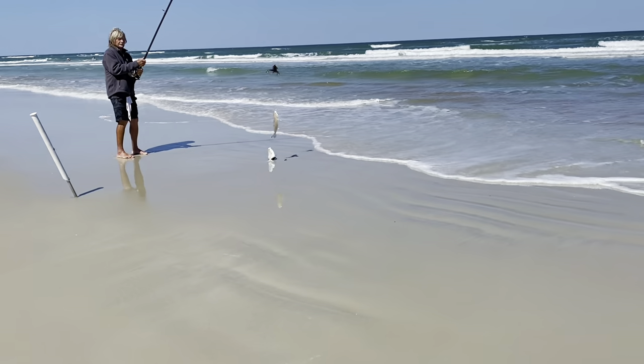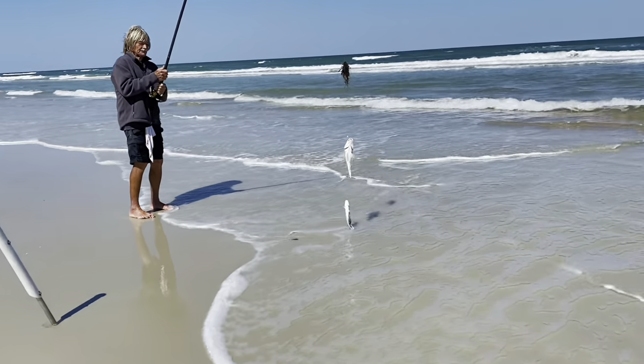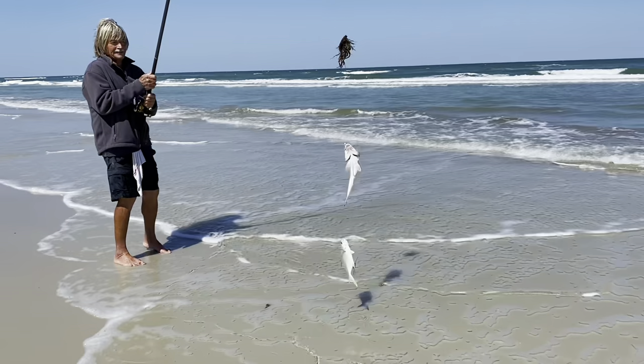Check it out guys, look at that combo — got a pompano and a big old whiting up top, there.